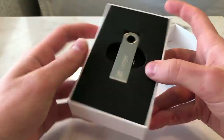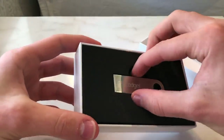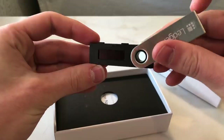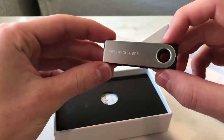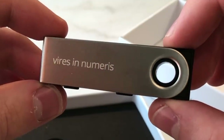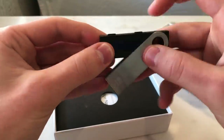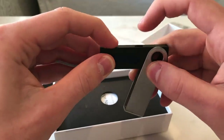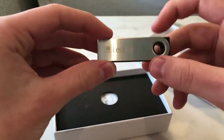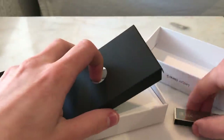Let's see what's in this package. Here we can see the actual device — the Ledger Nano S. If we just pull that out, it looks like this. On the back it actually says 'Vires in Numeris,' which translates to 'strength in numbers.' The two buttons at the top are the ones you'll use when navigating through the device, signing transactions, installing apps, and so on.